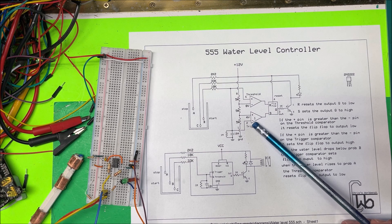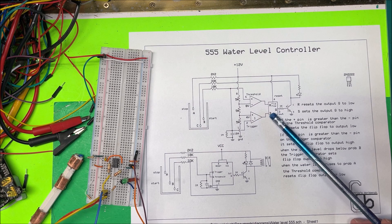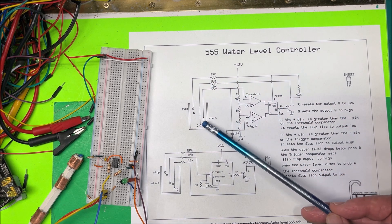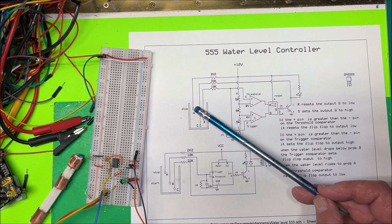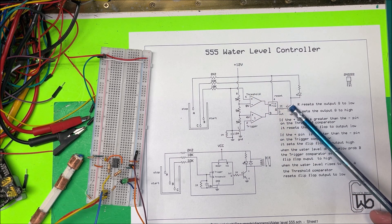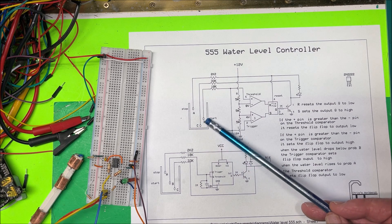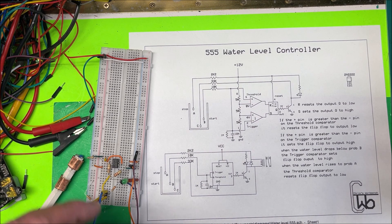When the water drops below B, the probe is dangling in the air again with no voltage. The trigger pin sees zero volts on the minus and 4 volts on the positive, so it sets the flip-flop high again — turning the LED on, turning the pump on, and pumping water back into the system. The circuit then waits until the water rises up to probe A, which puts 12 volts back on the threshold and trigger, setting the output off. C goes live again at 12 volts to maintain voltage on B and keep the pump off.